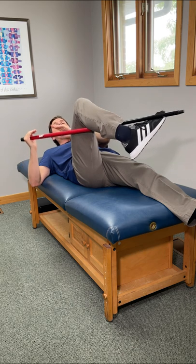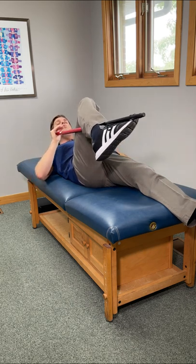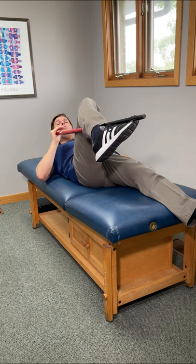To take this one to the next level, we're going to take the end right here and go inwards with it. This will put the hip into internal rotation, hitting it just a little bit differently.